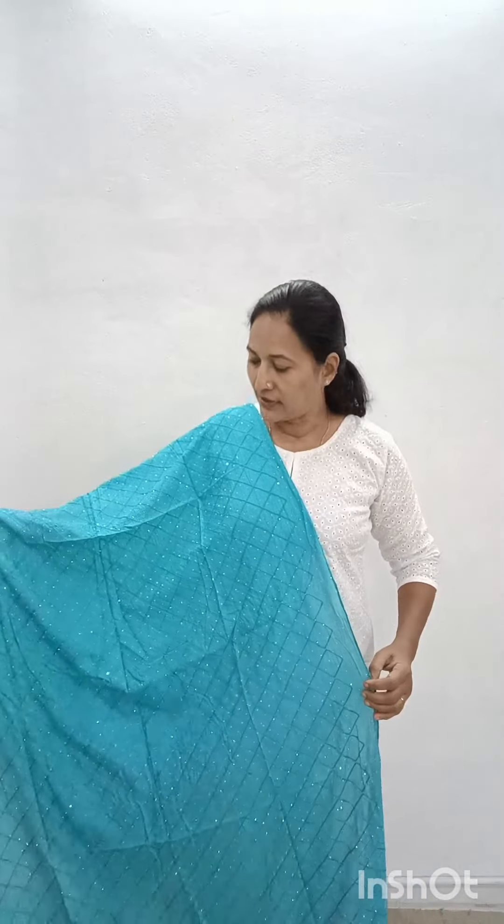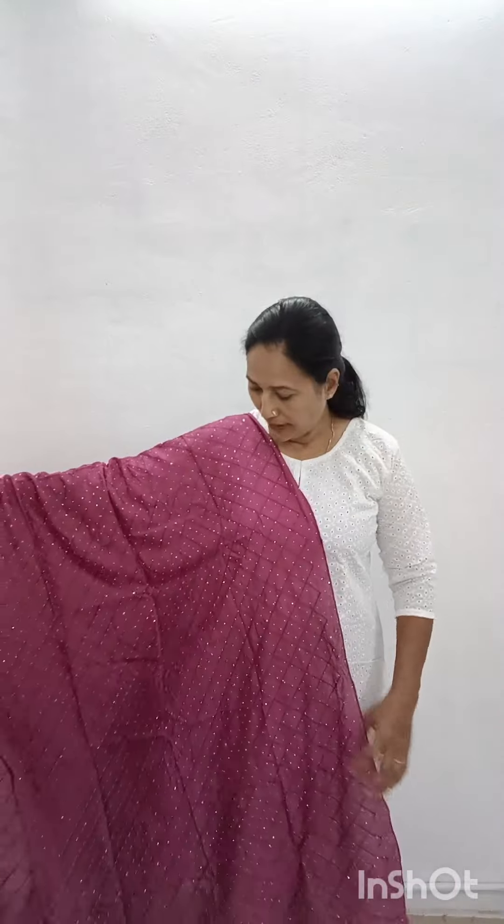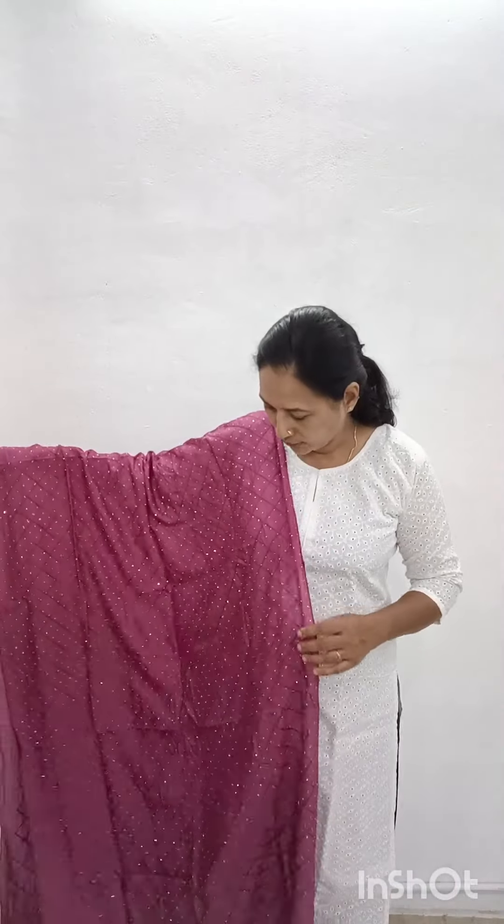It is a small, delicate color. The first color is blue, priced at $280. The second shade is dark. It is a very small color, a plain, nice color.